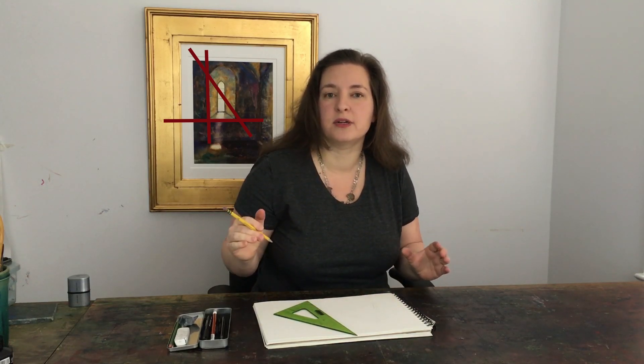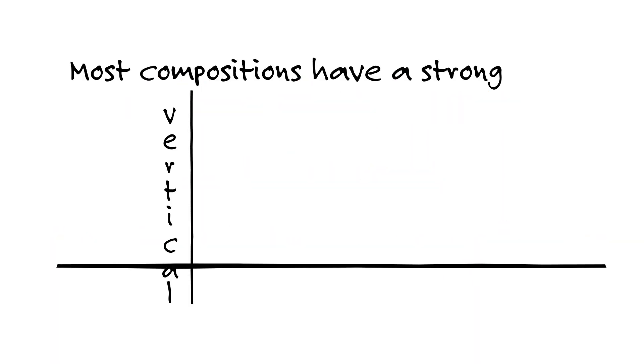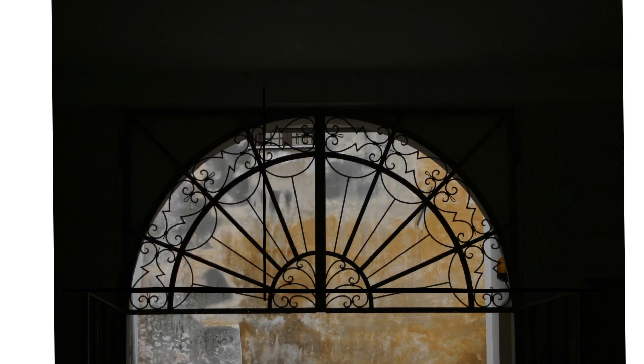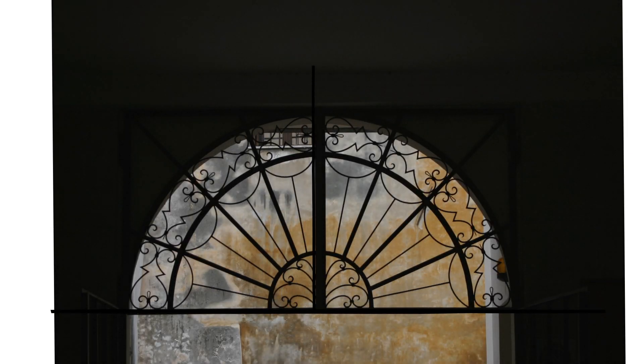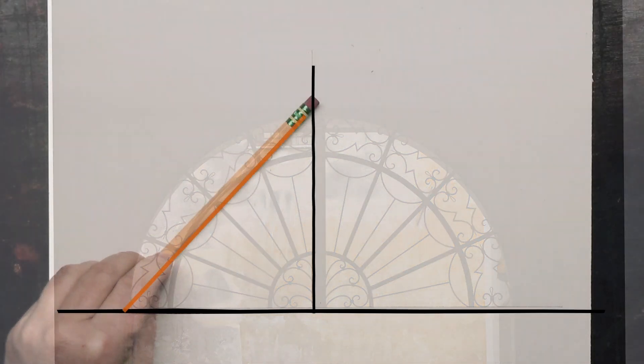They have lines in the correct proportion. It may not be exactly where you want on the paper — you can shift it over. It may not be exactly the size you want — you can make it bigger or smaller. If you can draw a triangle, you can draw anything. Most compositions have a very strong vertical or horizontal line — start with one of these.